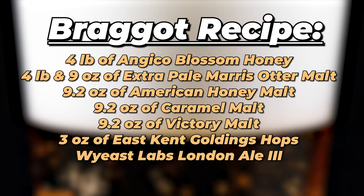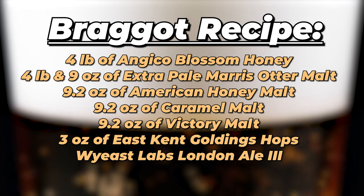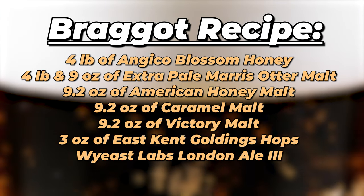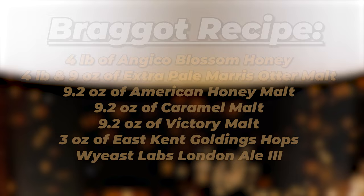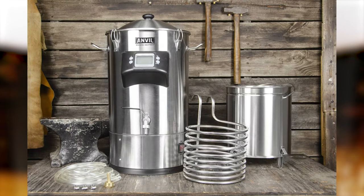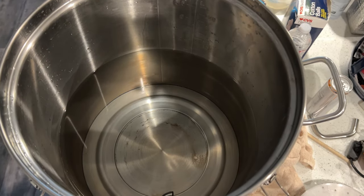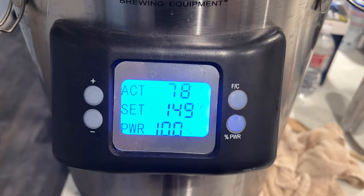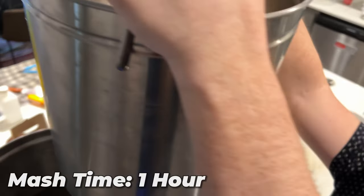We are using the recipe on screen and we're doing an all-grain brew. This is my first time doing an all-grain brew and I'm really excited to try it. My friend owns an Anvil brewing system so I went over on a Saturday morning for a fun brew day. After we had all of our ingredients we started by getting our water up to about 149 degrees Fahrenheit and then we added our grains.